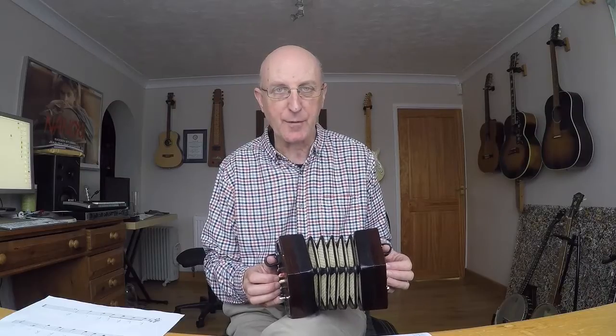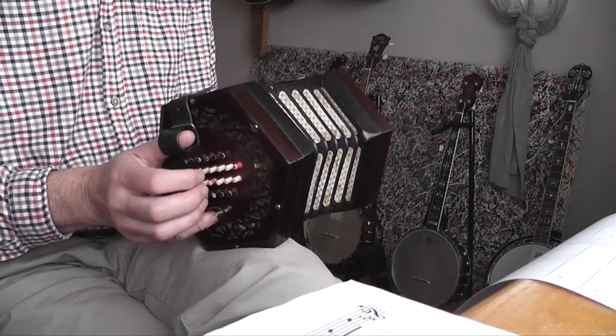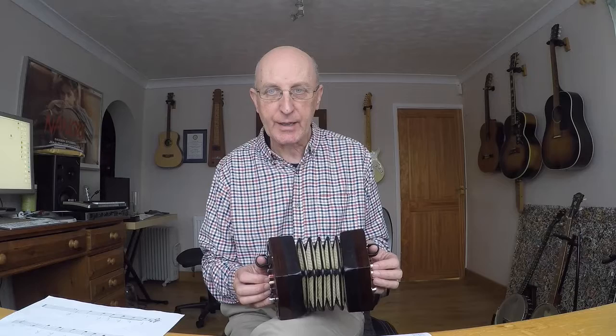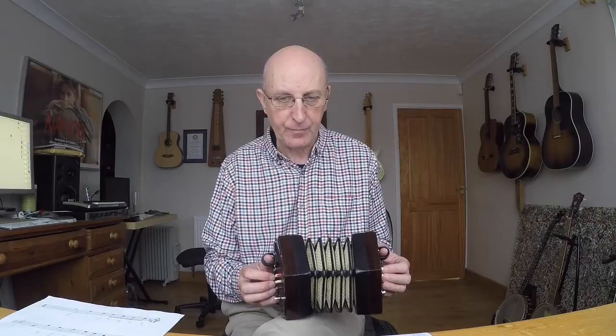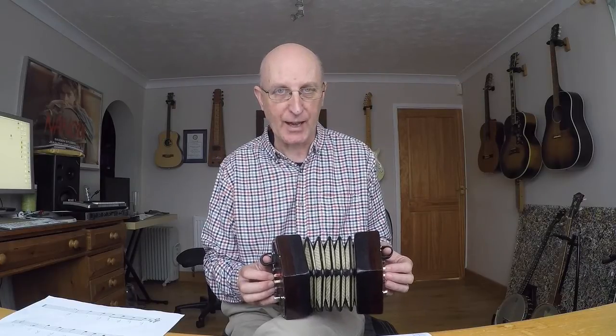Let's look at the actual sheet music. You might remember from a previous video that I said that all the notes on the right-hand side are in the spaces on the stave, and all the notes on the left-hand side are on the lines. We're in the key of D major so we've got an F sharp and a C sharp. If we look at the chart on the right-hand side of the page, it shows us all the notes in ascending order that we're going to play in this tune, and it just so happens that they're all the notes in the scale of D major.